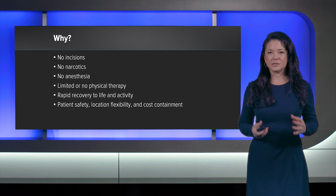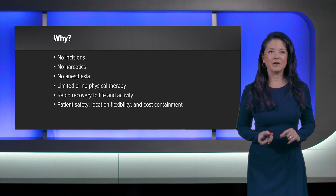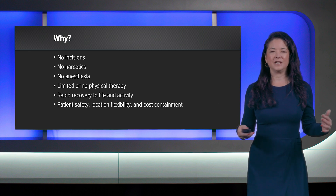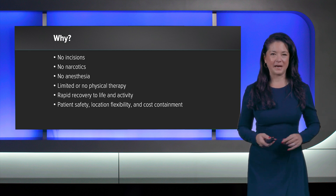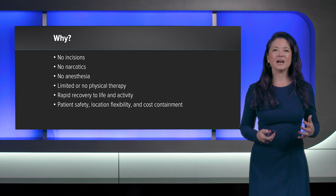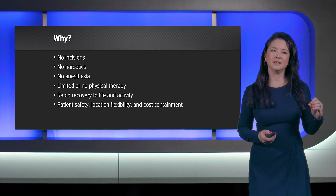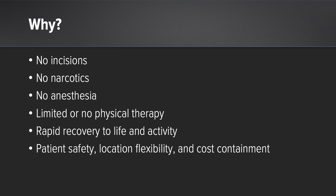Anytime we introduce something new into our surgical environment, we have to ask ourselves why. Is it just a fancy new device or can we really impact the care of our patients? When I think about nanotechnology, the first thought is: does it increase patient safety? Will it allow me location flexibility and how does it affect cost containment?